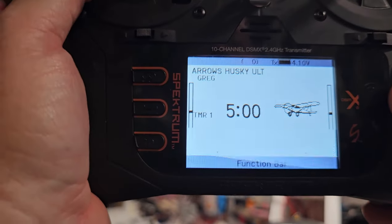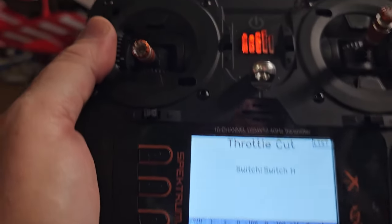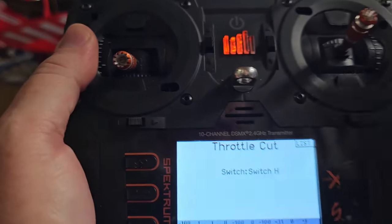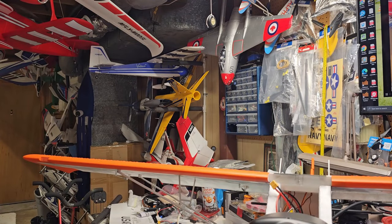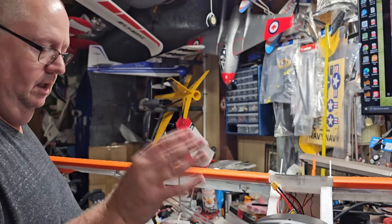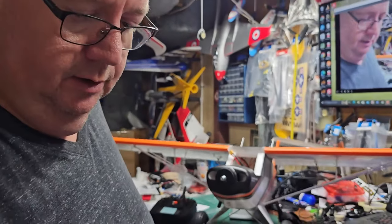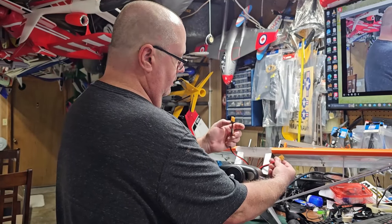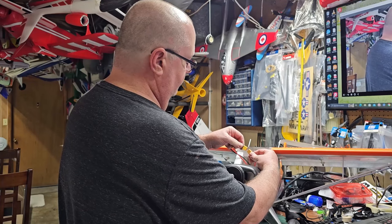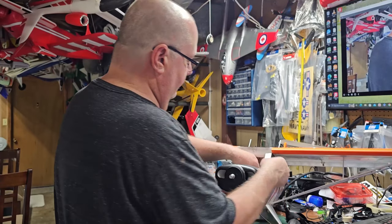Before going further, let's set up throttle cut. I like using switch H up there - just highlight it and flip the switch. I now have a throttle cut. I like having that throttle cut set even before flying.